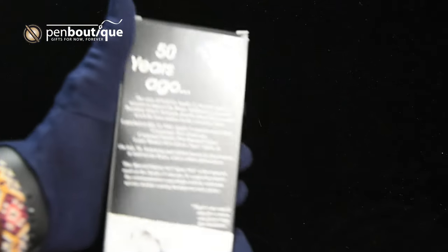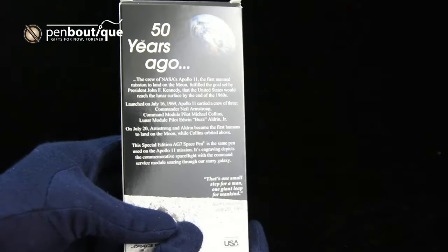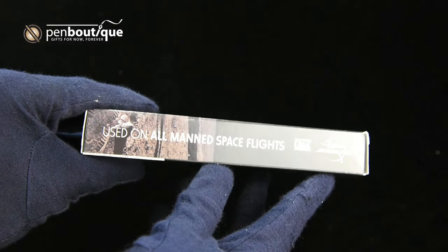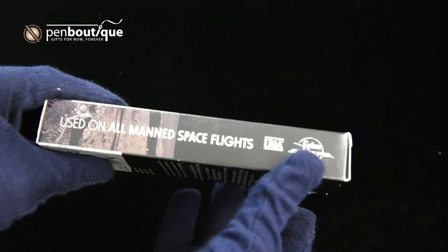On the back there's some information about Apollo 11, and on the sides there are classic Fisher Space Pen taglines used on all manned space flights, which they say because it's been on every NASA manned space flight since Apollo 7.